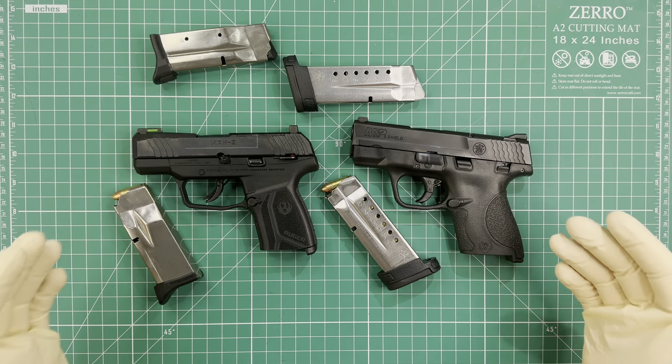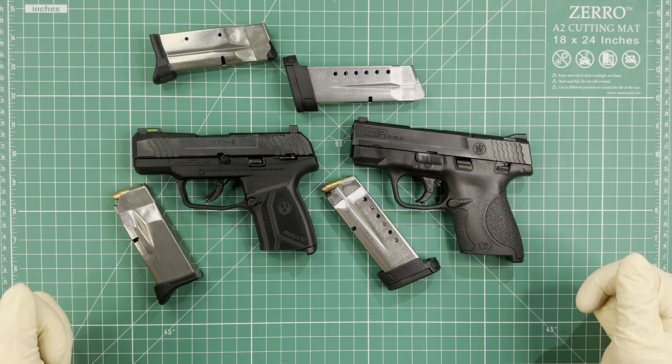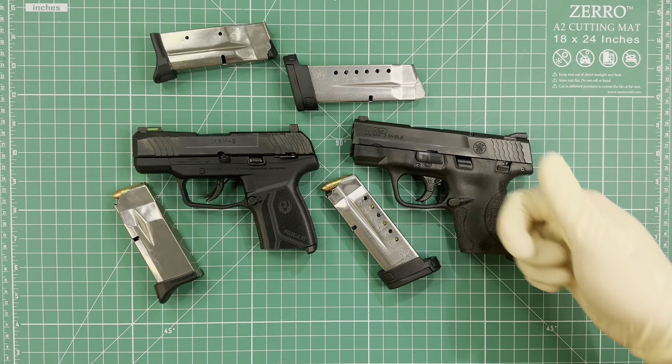Those are the most important differences because they directly affect how you use each pistol. I hope you enjoyed the video — thank you for watching and I'll see you in the next one!